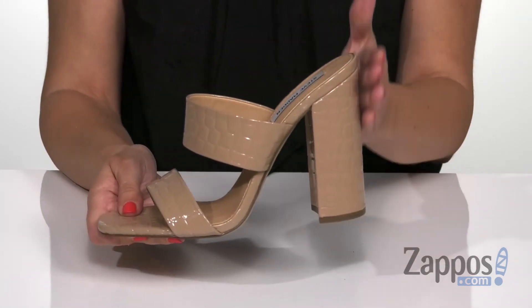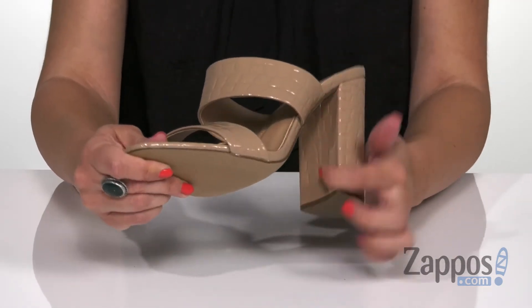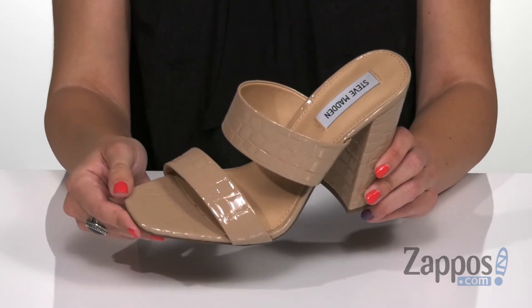Love this tall chunky heel — it has more of that Croco embossed design, and I really love that it goes all the way around too. The bottom is going to be a durable man-made outsole. Shake things up with these cute heels from Steve Madden.